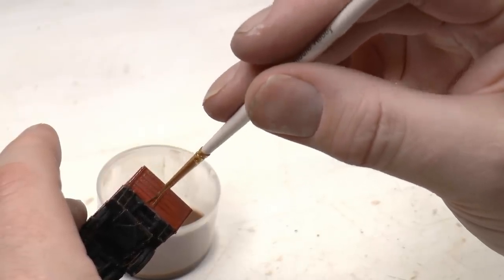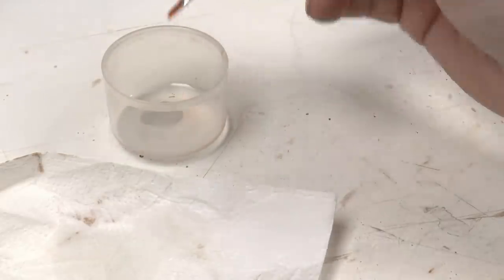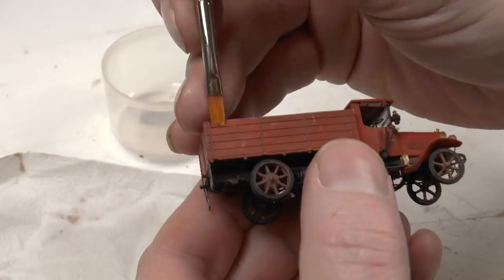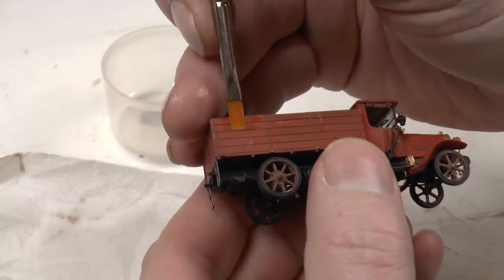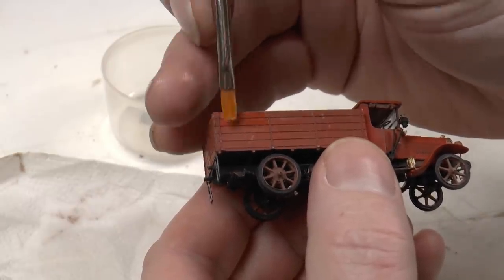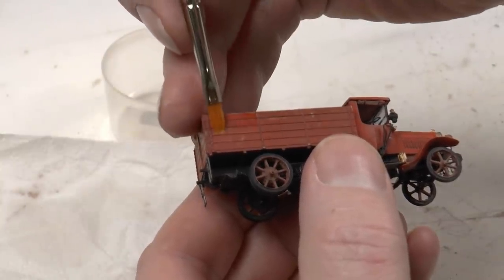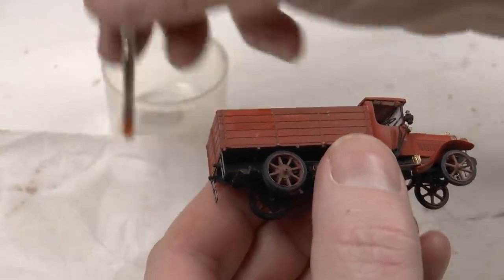Leave that to dry for an hour, then take a flat brush with some clean odorless thinner and wipe off the wash that ended up on top of the planks — we just want this wash in between. All right, then we have completed the truck. Let's move over to the diorama.